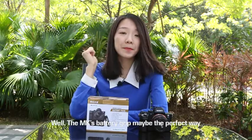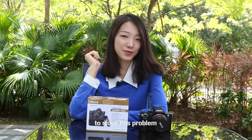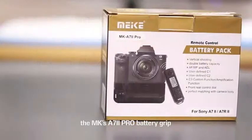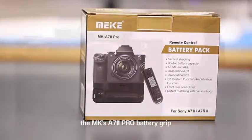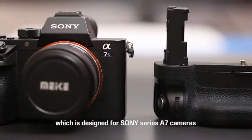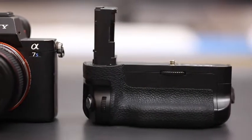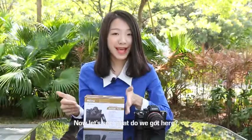The Mekin Spectre Grip may be the perfect way to solve that problem. Today I am going to introduce the Mekin Alpha 7 II Pro Battery Grip, which is designed for Sony Series Alpha 7 cameras. Now let's see what we've got here.